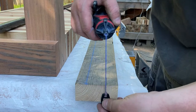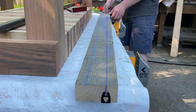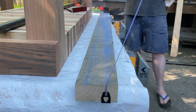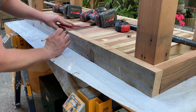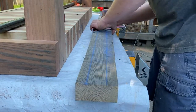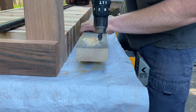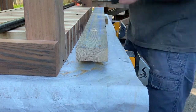Now that the legs are on I'm going to lay out these long stringers so I can attach them and tie the whole bench together. I like to lay out the board before I go drilling holes into it — it gives a nice uniform look and it'll be a lot better when you're done. So I laid out where the holes are going to be and then I use my drill with a countersink so the heads will be hidden.